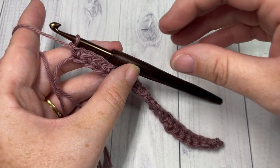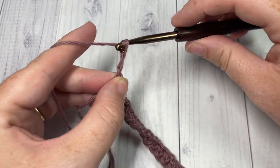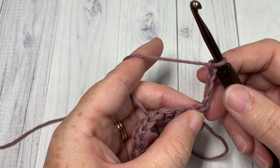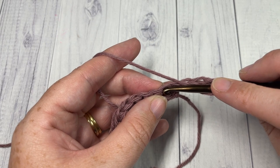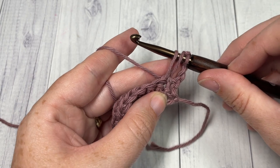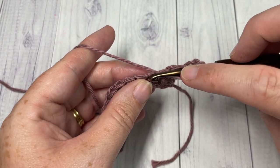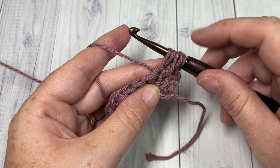At the end of row one, chain four — this is going to count as a double crochet and a chain one space — and turn your work. You're now ready to begin working the triad stitches. To work your triad stitch, yarn over, insert your hook into the next stitch, yarn over, and draw up a loop pulling it up to the height of a double crochet. Repeat that twice more in each of the next two stitches: yarn over, insert your hook into the next stitch, yarn over, pull it up to the height of a double crochet.